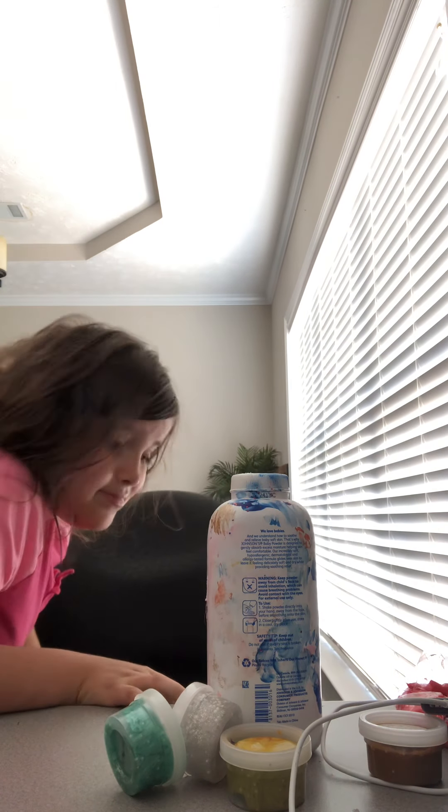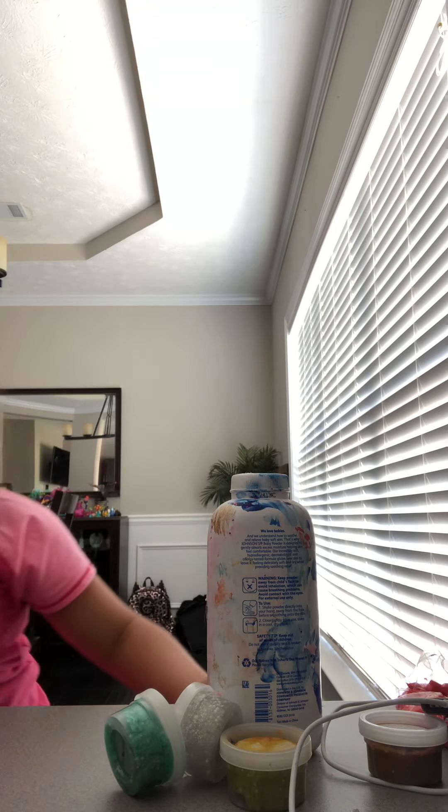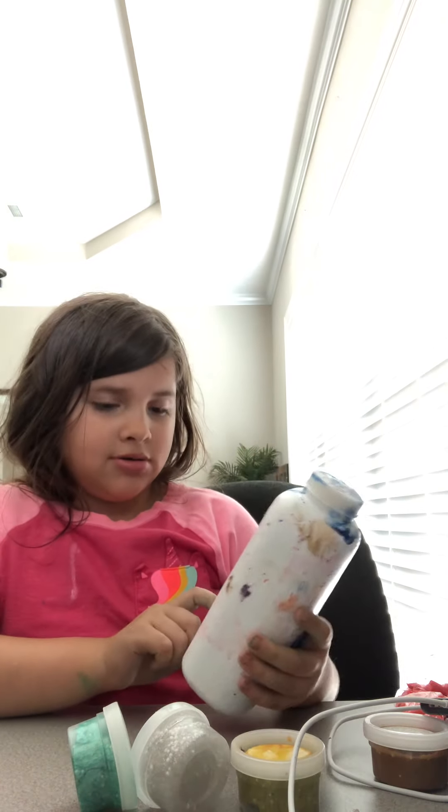Hey guys, welcome back to my channel. Today we are going to be looking at slimes offline. We have some baby powder to make them better.